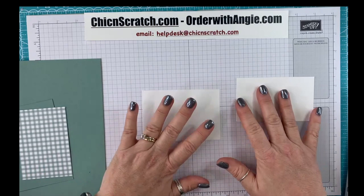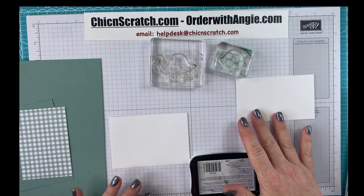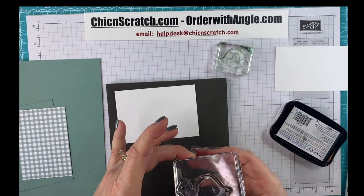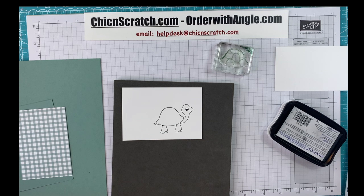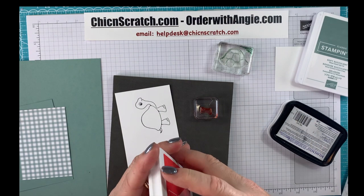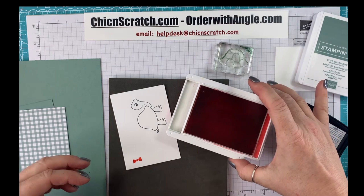We're going to stamp first. We're using the Turtle Friends stamp set. We are using photopolymer. I read earlier this week that the stuff to make photopolymer stamps is becoming difficult to get — I'm like, oh no, not our stamps! We're going to color this first, so while I'm stamping I'll go ahead and stamp the little bow tie, which we're going to use as a hair bow.